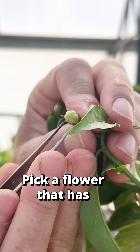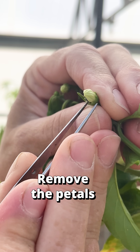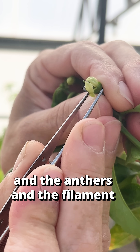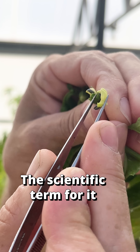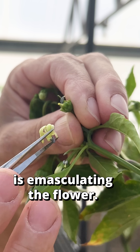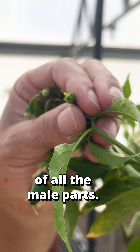Pick a flower that has not opened yet, remove the petals and the anthers and the filaments, so all that's left is the stigma and the ovary here. This is emasculating the flower. This is the female plant, the mother plant, so you want to get rid of all the male parts.